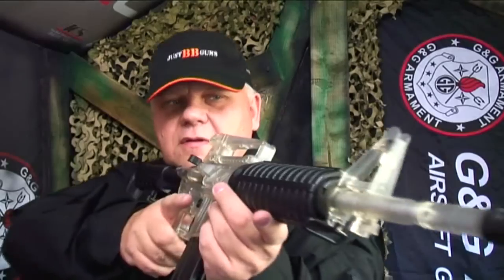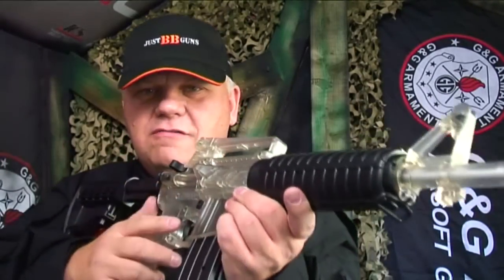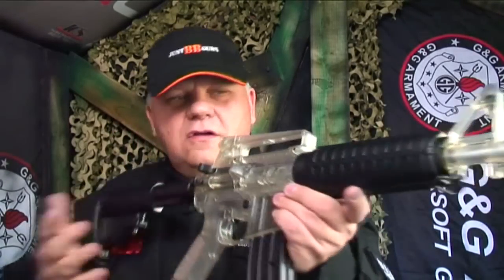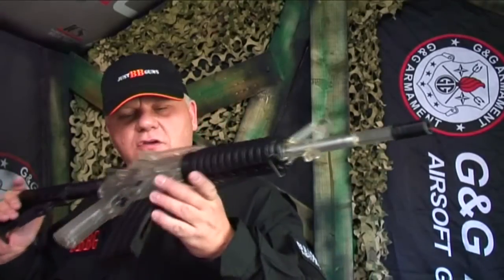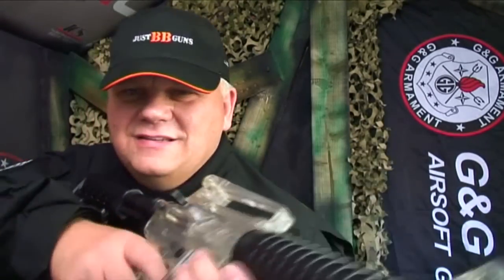For a very cheap two-tone clear springer, this is a great bit of fun and a good gun from Cybergun. Good FPS, good range, huge mag capacity — what more could you want for the money? This is excellent.